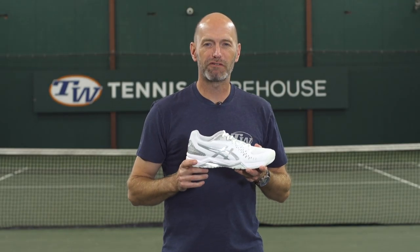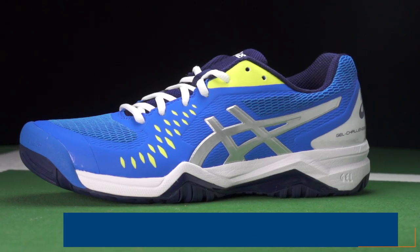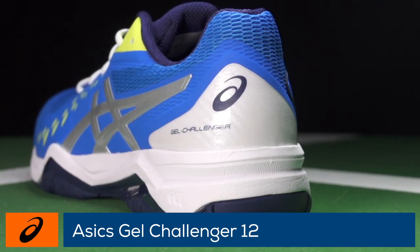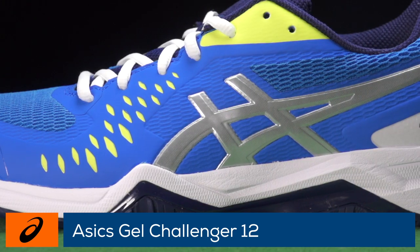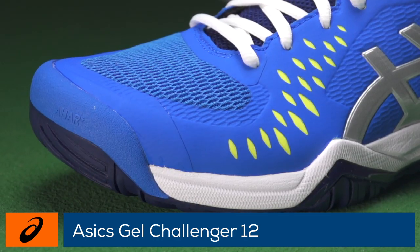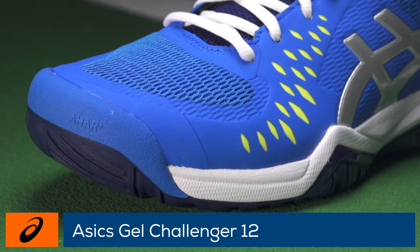Welcome to the Tennis Warehouse Shoe Review of the ASICS Gel Challenger 12. The comfortable and fast-feeling Gel Challenger lives on in this 12th edition. Mixing great cosmetics with impressive on-court performance has been a long-standing Challenger tradition. ASICS updates the shoe with Flexion Fit technology to assist in support and a speedy feel.